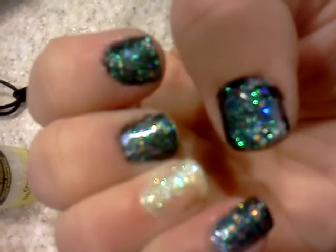The hard part was trying to get the tip of the nail, but it turned out really great. Thank you for watching and have a great day!